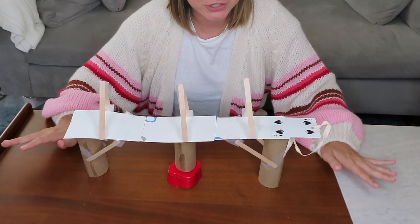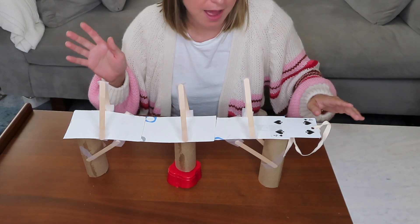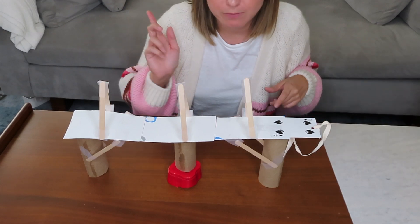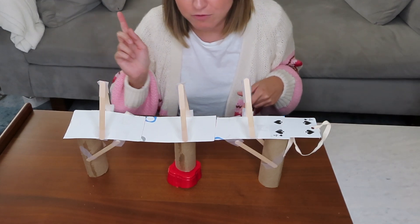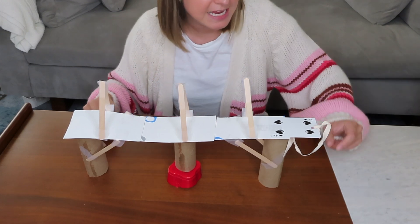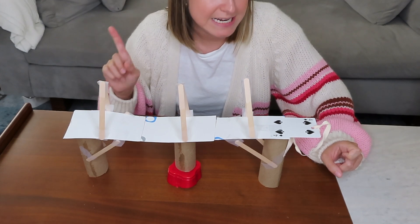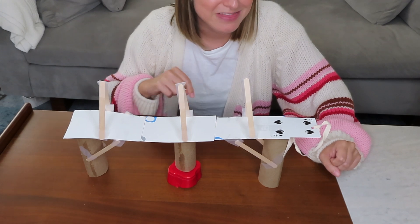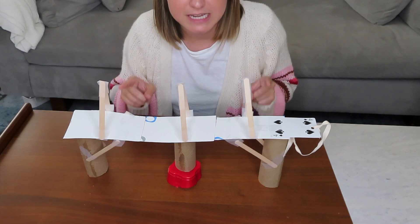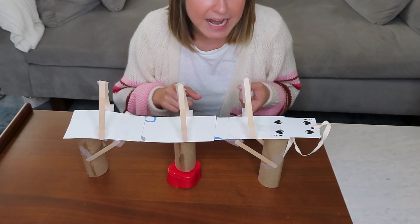I just finished building this bridge and I'm super excited about it! I used a bunch of different maker materials from my mini makerspace: paper towel tubes, a red solo cup, popsicle sticks, tape, some cards from the deck, and string. The only material I used that wasn't in my mini makerspace was a hole punch. While building, I thought of a couple of other recyclable materials you might want to include — rubber bands or hair ties, and tinfoil or saran wrap.